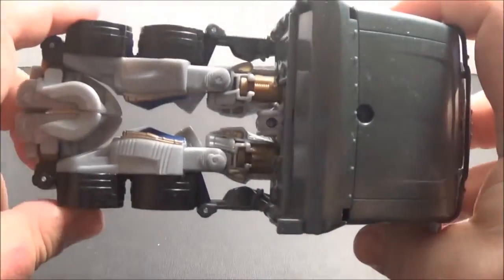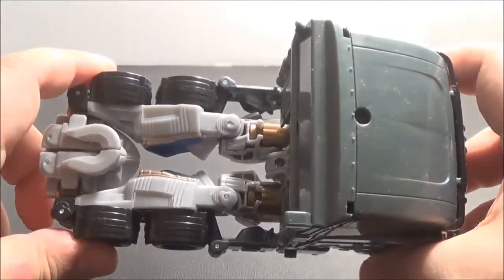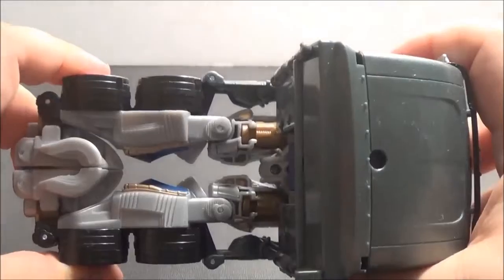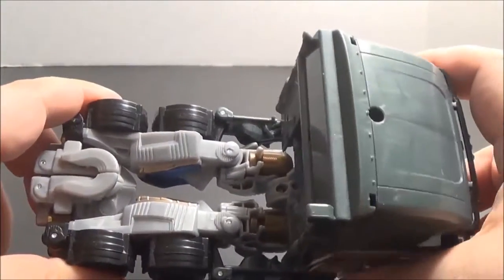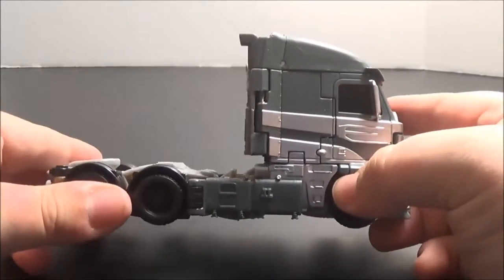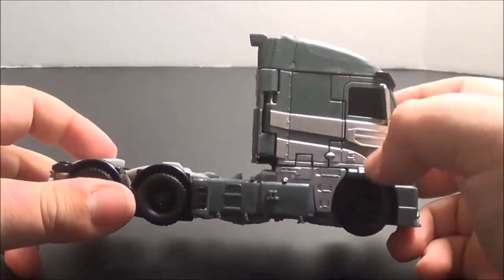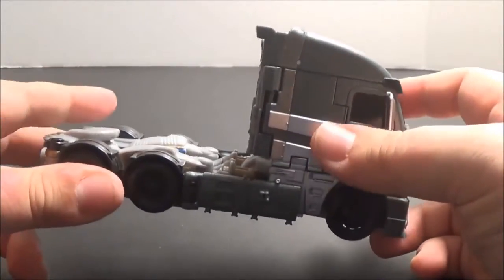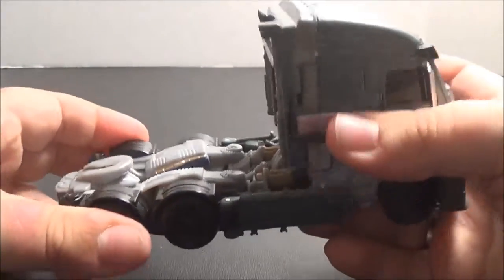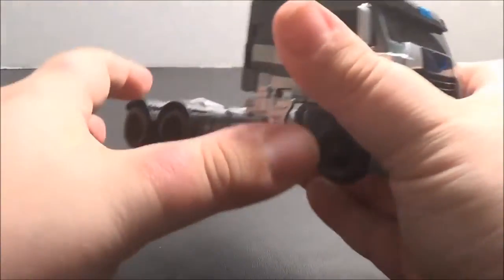Due to the nature of his transformation, he does have quite a gap back here, and his trailer hitch is quite a bit further back than it probably should be. His transformation is pretty simple, and you may think that's a bad thing considering this is a mainstream Voyager, but I also think his transformation is quite clever. So let's get into it right now.